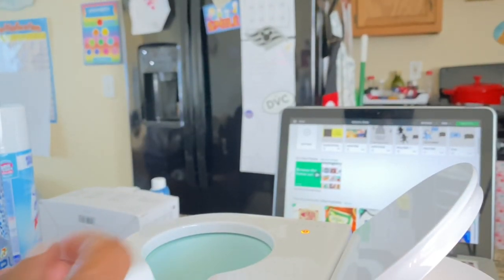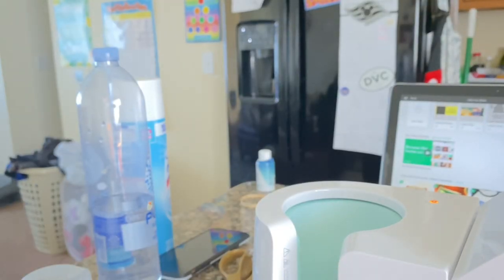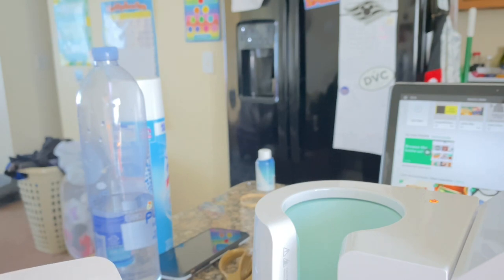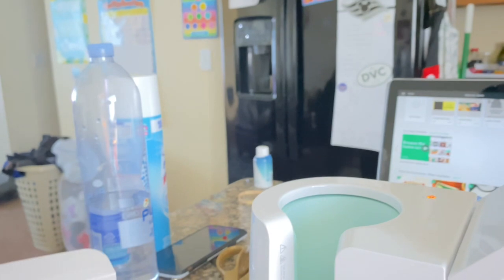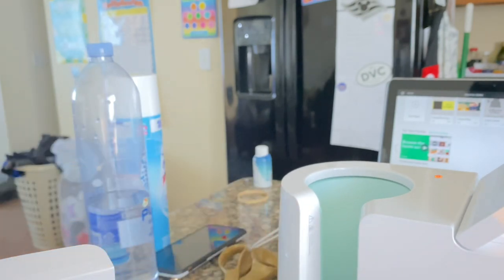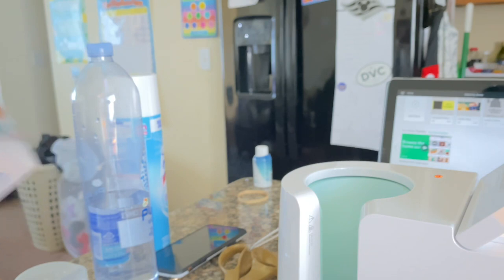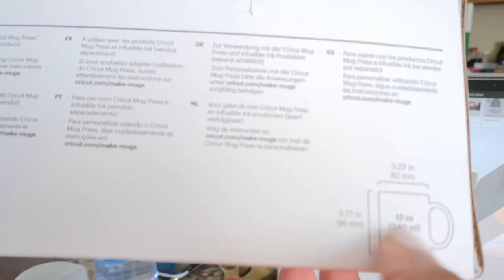The mug press is heating up — it doesn't need an update. For this project I'm using the Cricut mug, but you can use any sublimation mugs that are straight-walled in these measurements — either the smaller or the bigger mug. I'm using the smaller 12-ounce mug, which measures 3.77 inches tall and 3.22 inches wide.